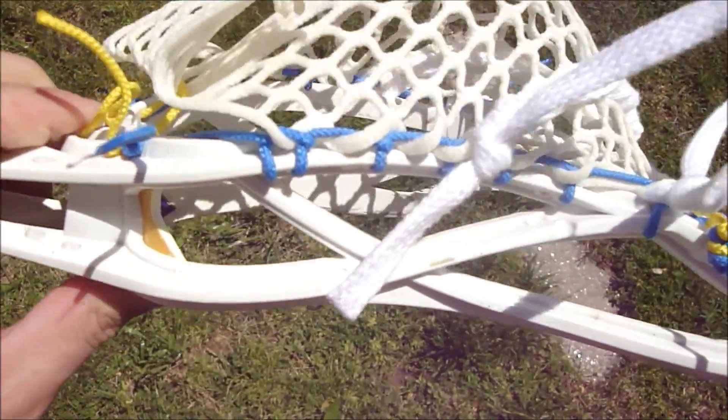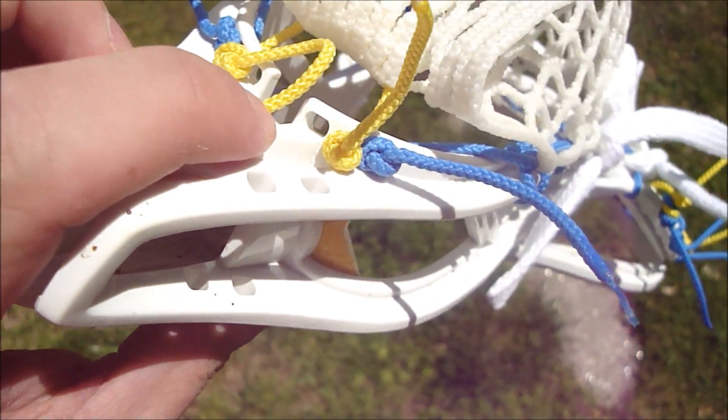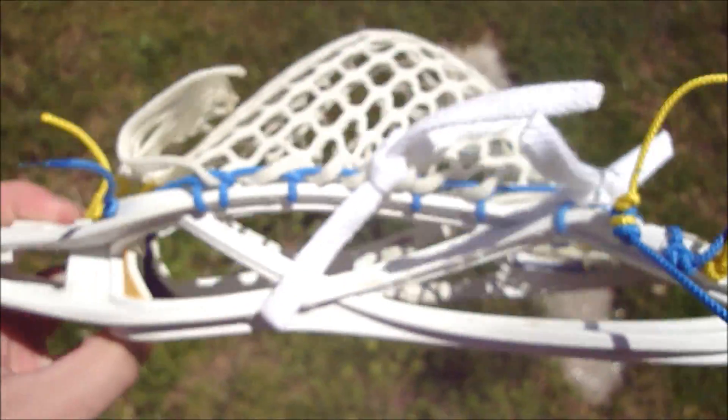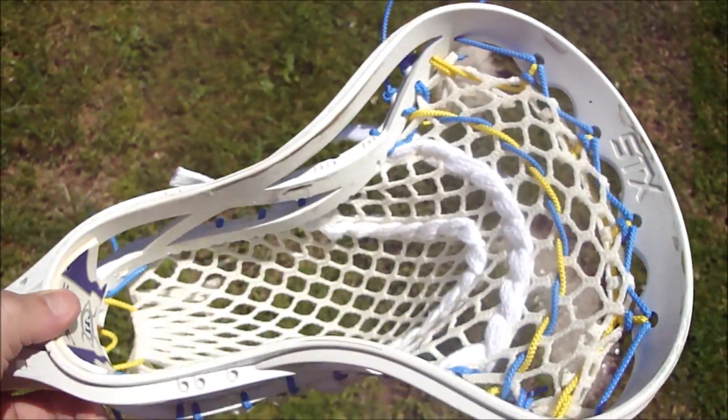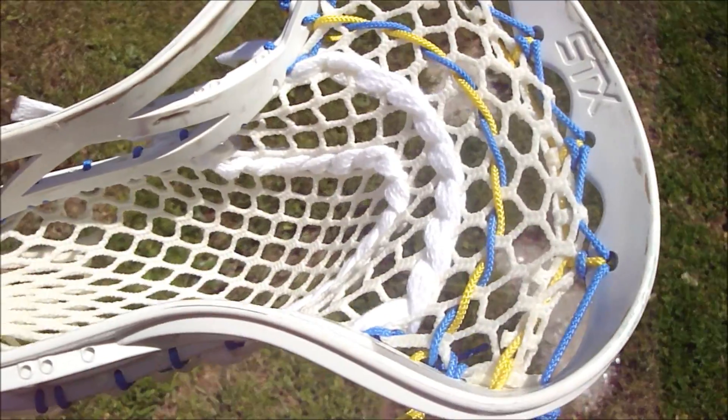But if you have to, just string it like you normally would and do the best you can with it. There are no sidewall holes at the bottom, so you have to go through the bottom hole with the sidewall, like I did here. One thing I really liked: I did the two-color nylon with a two-color triangle top, just as a little bit of flare.